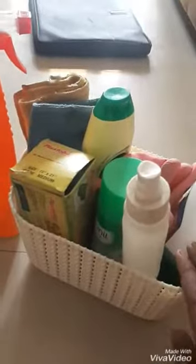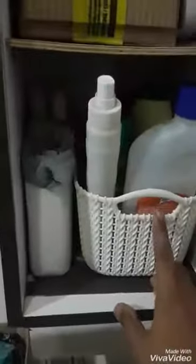We have a lot of things, but we are going to store them all in one basket. It will be easier to clean. I am going to have a morning cleaning routine, so I am sharing this cleaning kit. I will store it in the utility area — I have a cupboard here.